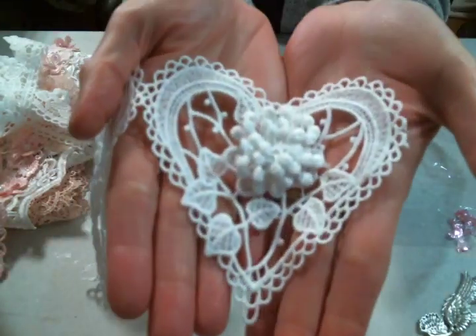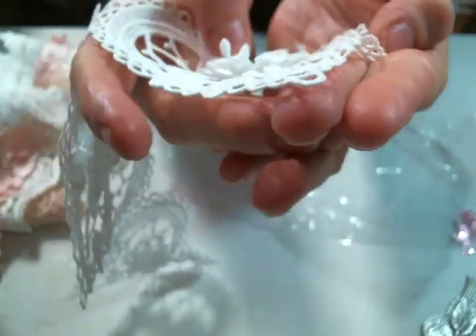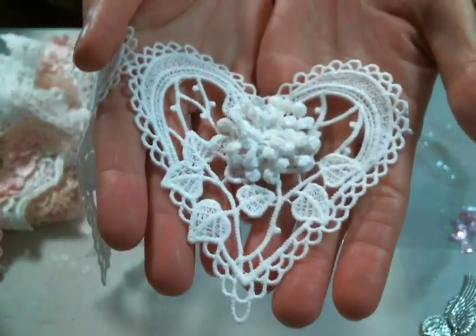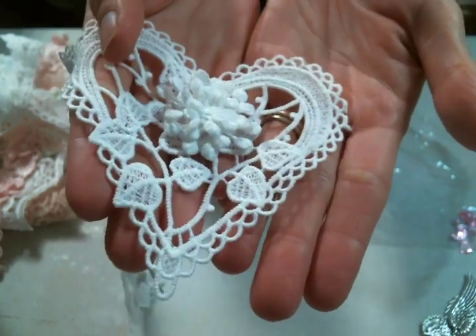And then these — I love these heart appliques. Aren't they gorgeous? I'm really feeling Christmas. I know it's October and I know a lot of you don't want to hear it, but I'm really feeling Christmas right now. I'm thinking these would make some beautiful ornaments, so we will see. I love them.